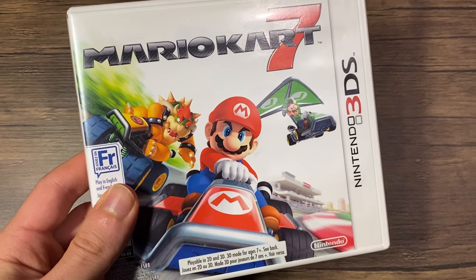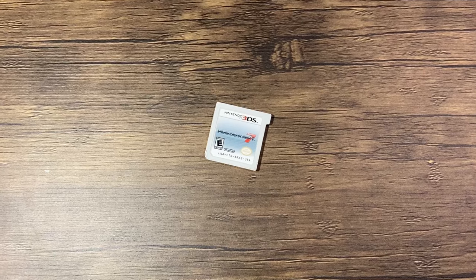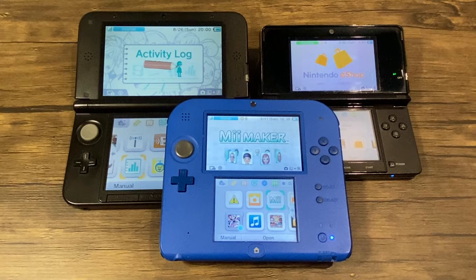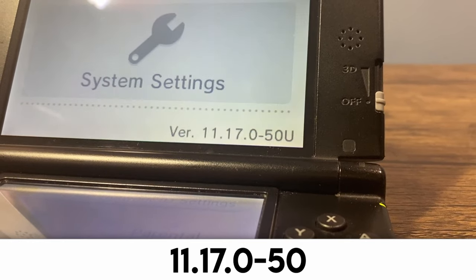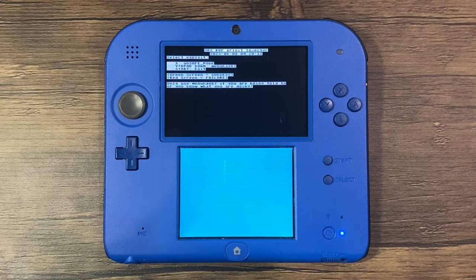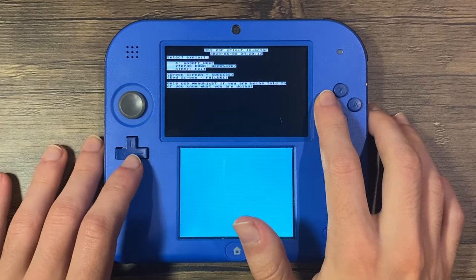One thing that you will need for this guide is a digital or physical copy of Mario Kart 7. This game is required for the process and must be updated to the latest version, 1.2. It's relatively cheap and easy to find nowadays, and has been pre-downloaded on many 2DS systems. There are some other methods that require other games, however they aren't popular titles and most are digital only, which is why I'll be covering this method. If your system is on 11.17.0-50, you can follow this guide, and it works on all systems running this firmware. It's also recommended to update the system's date and time. I'm not responsible for anything that were to go wrong while following this tutorial, but if you follow it carefully you should have no issues, as bricking a 3DS is a rare occurrence.